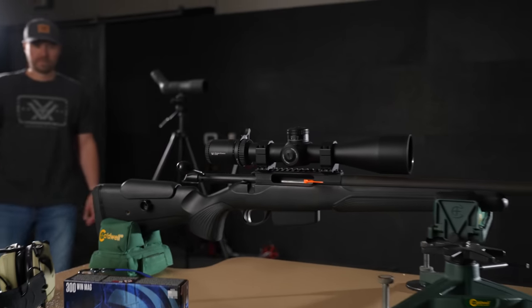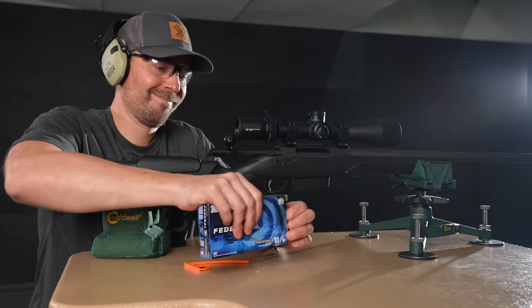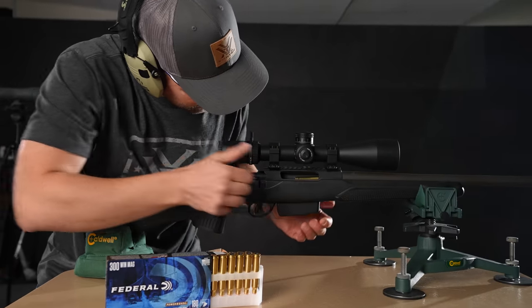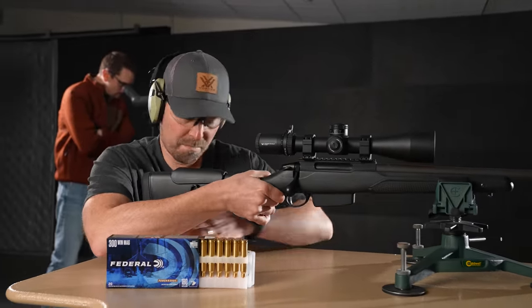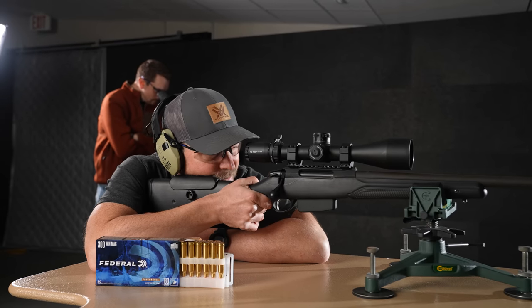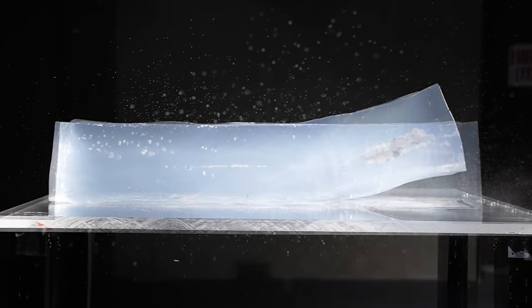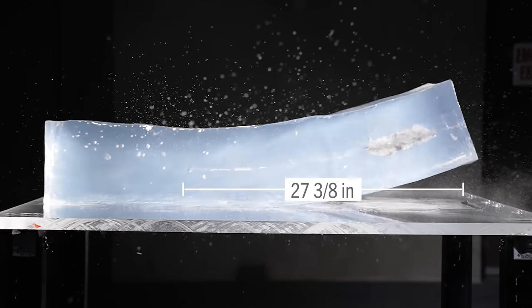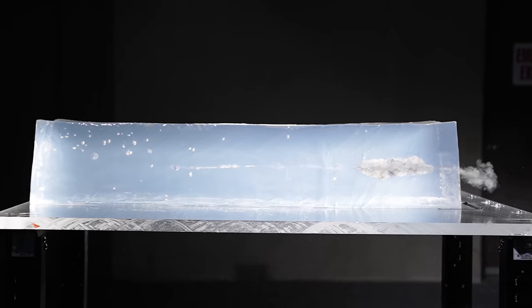Up first out of the 300 Win Magnum — the gold standard of 30-cal Magnums for when you're seeking a little more horsepower to get the job done. We're sending the 180 grain Power Shock down the tube at 2960. Very impressive for a cup and core constructed bullet: 27 and 3/8 inches of penetration, excellent expansion, great permanent wound cavity — nothing lacking here.